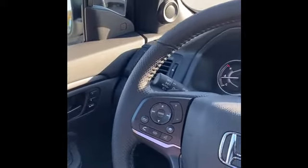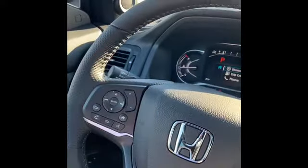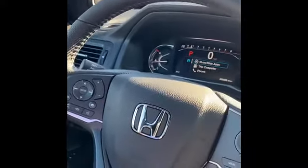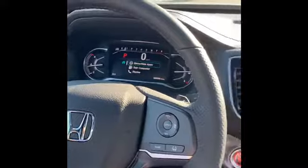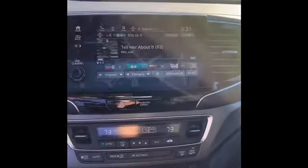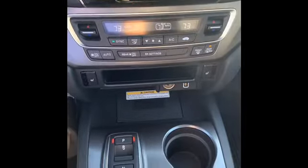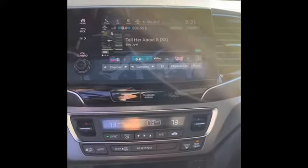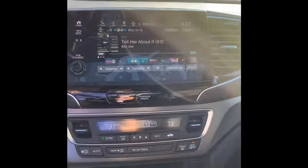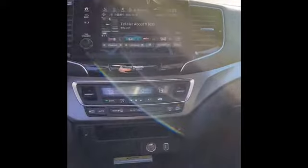One thing Honda did with this 2022 Passport is they added a new texture to the steering wheel, giving it a little more of a rugged feel. You won't see a lot of changes between the 2021 and 2022 model year, but what you will get is Honda reliability and their form-to-function approach — very simple, very user-friendly. Not a lot of frills or bells and whistles, but it's very functional. Even the most novice of users would be very comfortable in here.